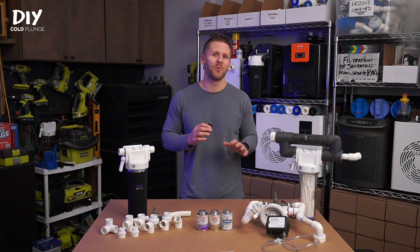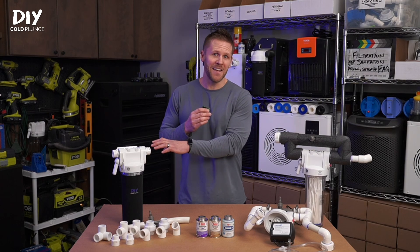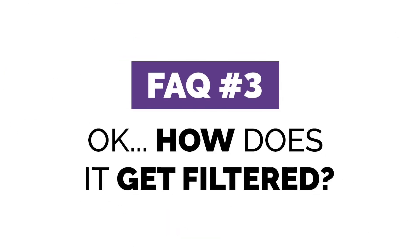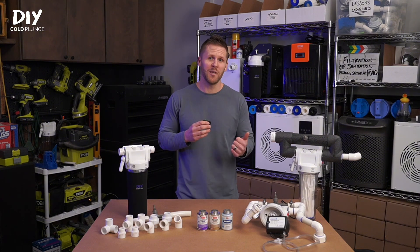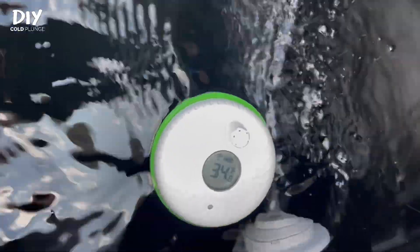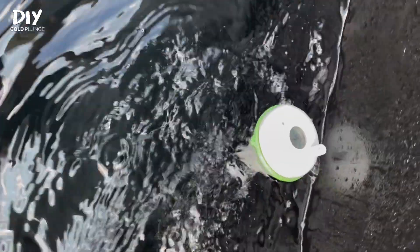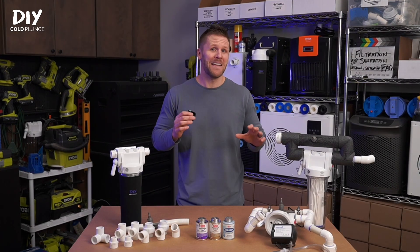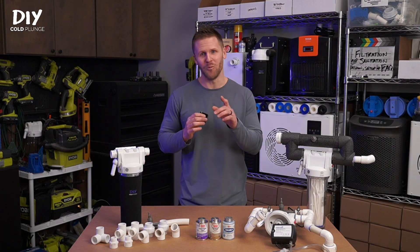The only way that you could truly filter the water in your cold plunge is to empty your tank through a filter into a separate tank. So then how is the water filtered? Your plumbing setup for both cooling and filtration relies on the fact that your water turns over many times throughout the day. Trust me, this setup has been used by myself and thousands of people. It may seem a bit unconventional, but it works.